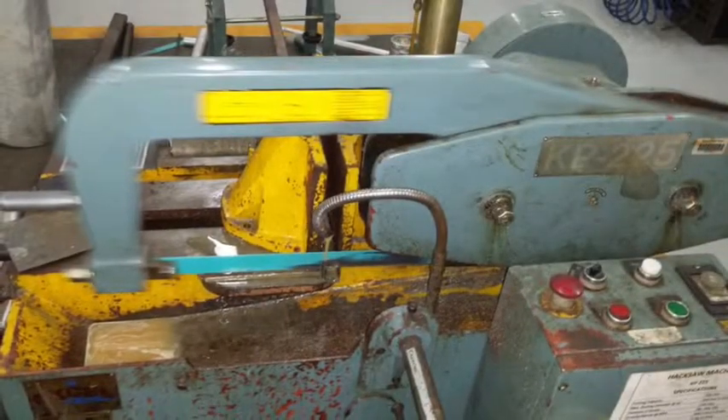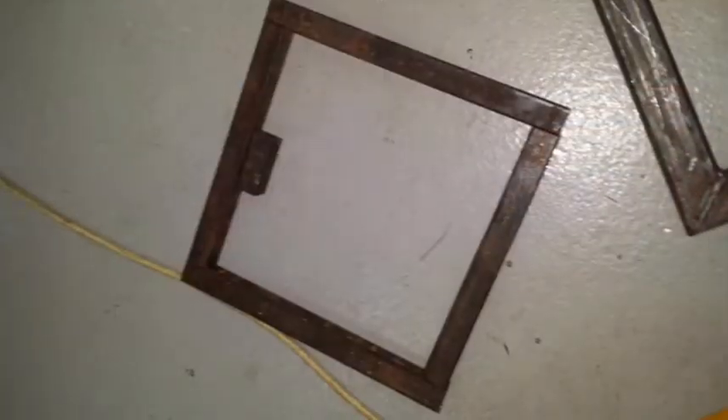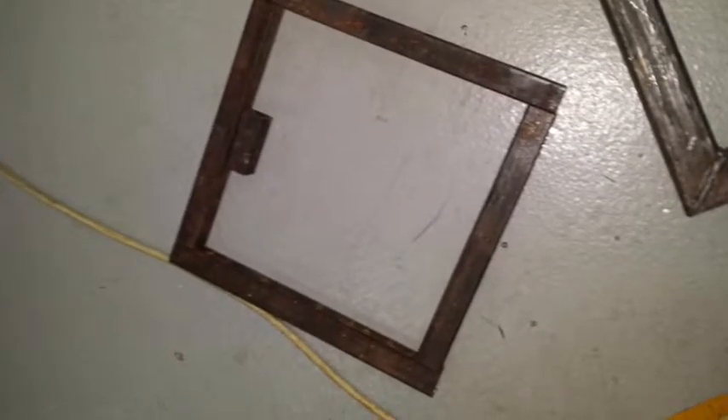The milling machine was then used to cut the steel and design the body of the scale.